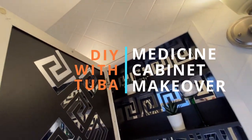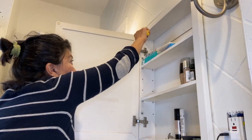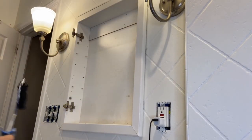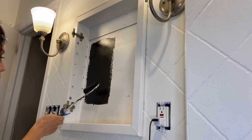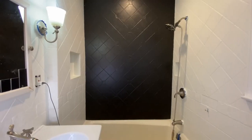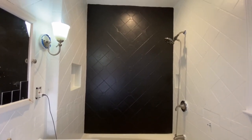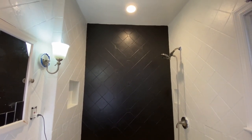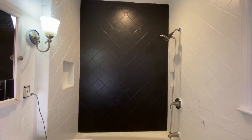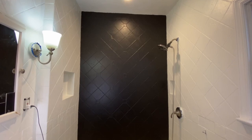First I removed the cabinet door and painted the inside with Sherwin-Williams Black Magic black paint. It's a beautiful black. In fact, I painted my old tiles with this paint last week and it turned out amazing — just a week ago I had an outdated, ugly bathroom and now I have this. I put the link for that video in the description below.